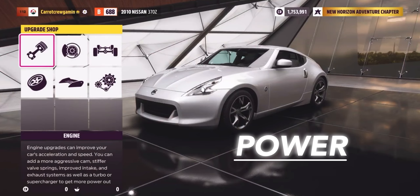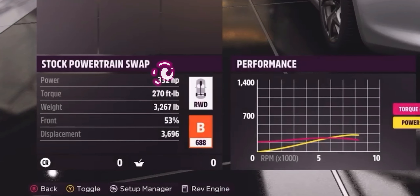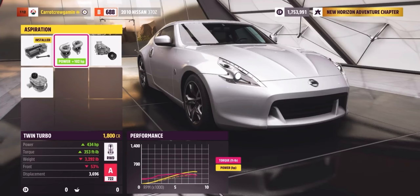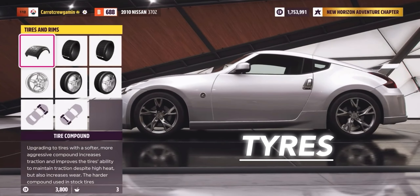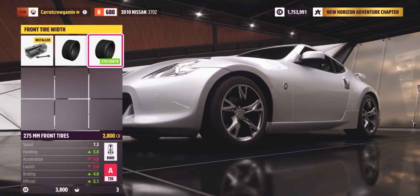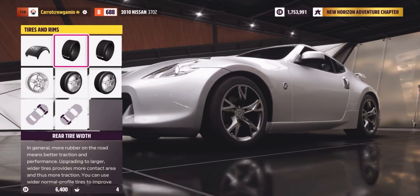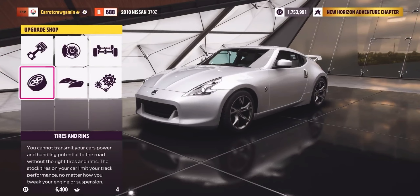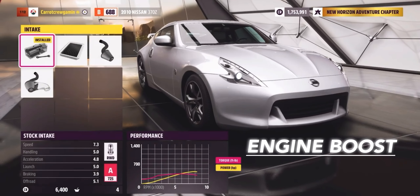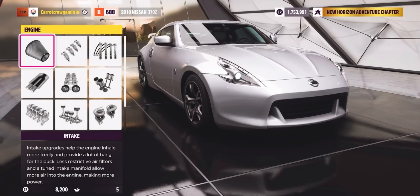First things first: power. We're slapping on some twin turbochargers. No need for an engine swap when you've got a monster like the 370Z stock engine. Twin turbos are our ticket to drifting glory in this rear-wheel drive wonder. When it comes to tires, we're sticking to stock. Tweak the front tire width for more grip and control — it's a game-changer for those steep angles and tandem drifts. As for the rear, we're keeping things stock. We want those rear tires to spin and slide for that picture-perfect drift. Under the hood, we're going all in on power upgrades — just the parts that'll squeeze every ounce of power and torque from our stock engine.